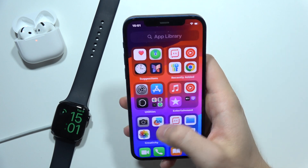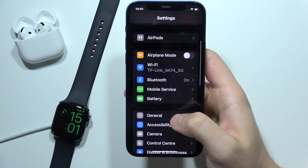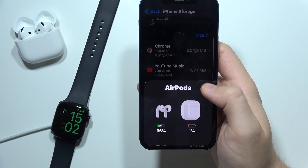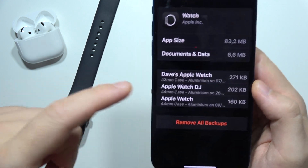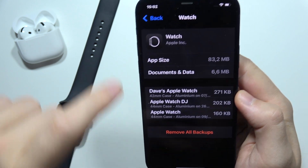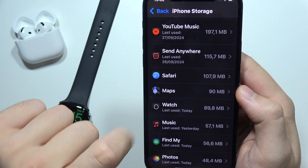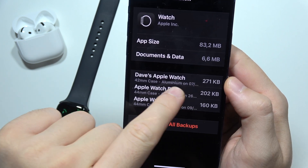Now if you want to be sure that the backup is actually finished, go to the Settings on your iPhone, then go to General, open iPhone Storage, and go into the Apple Watch — the Watch application. Here you can find your Apple Watch backup. As you can see, there's also the date — it was last used today, and here you can also see the date of the last update.